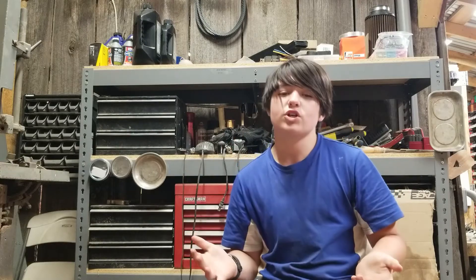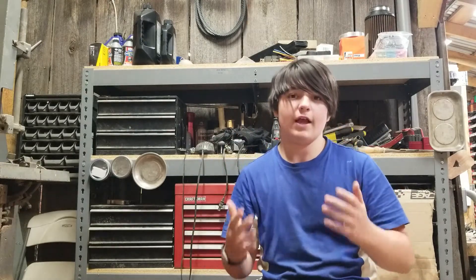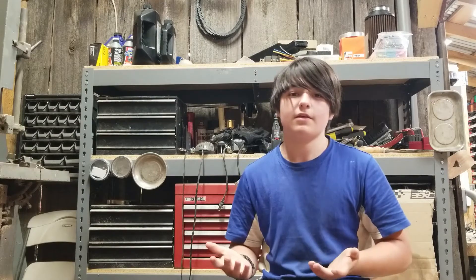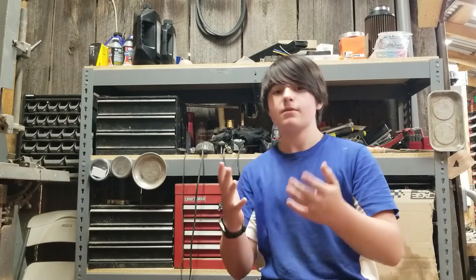Hey guys, this is the video outside again, hitting you with another workshop video. It's dark outside and I decided I wanted to shoot a video — it's basically all talking. I wanted to explain why you should buy a particle separator, the SMB particle separator. The number one reason is because it filters a bunch of the dust before it hits the air filter.